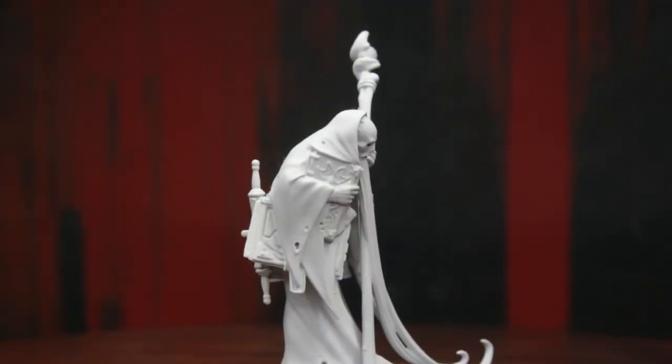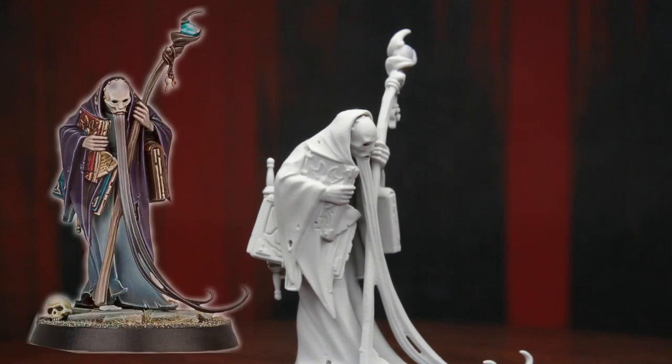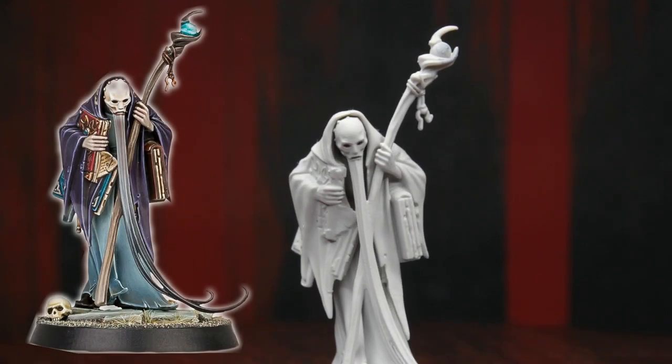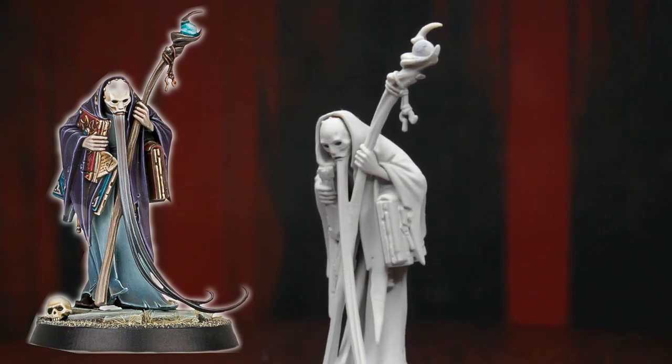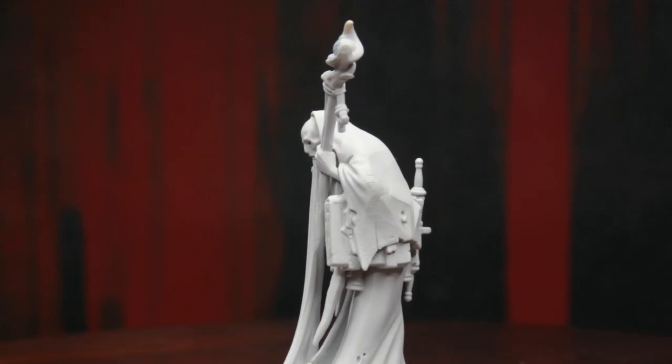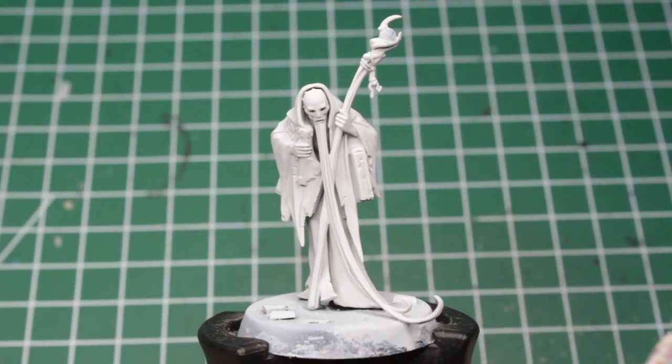As you might have noticed from the thumbnail, I'm not going to paint Octron in the color scheme Games Workshop proposed, as I think it is quite dark, depressing, and more than anything, quite boring. So instead, I'm going to try to spice it up a bit and make him look like a proper good guy mage.